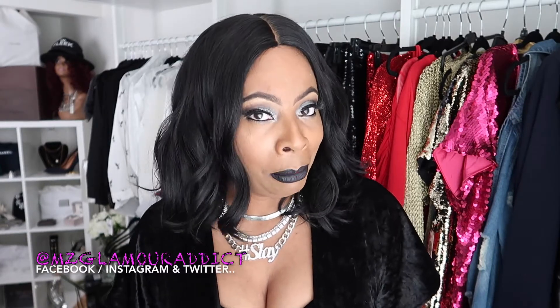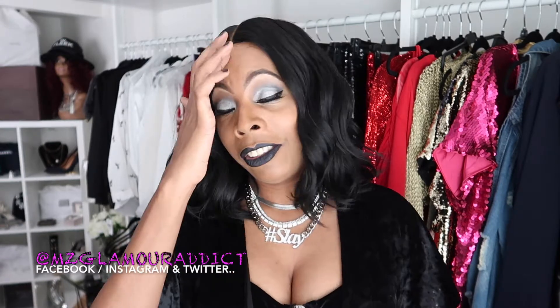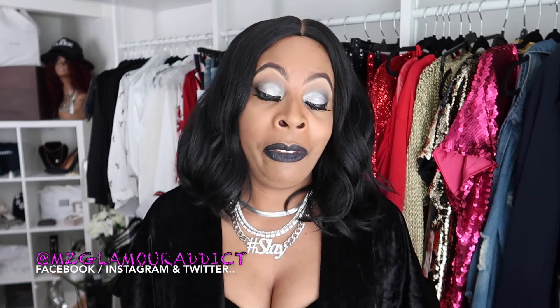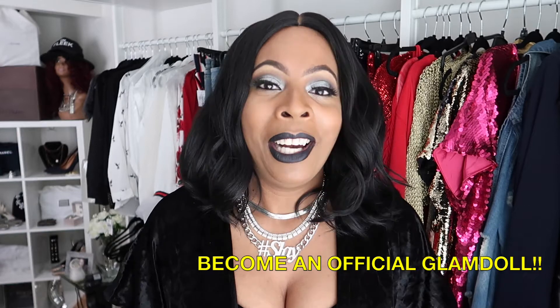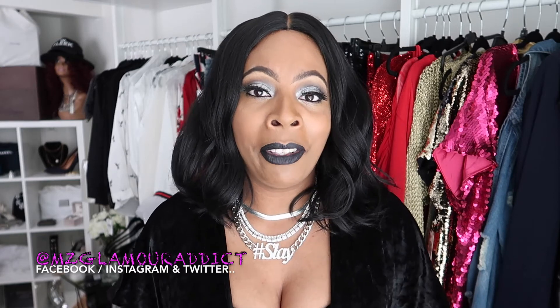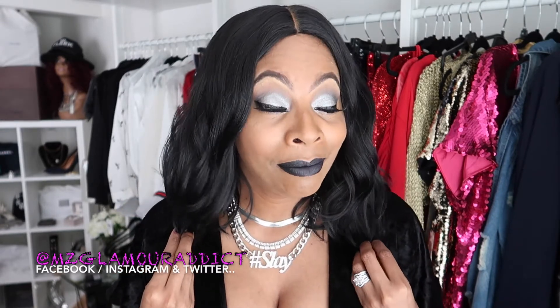I'm absolutely loving this wig, hence the reason why I decided to upload this video so you can love it too. Thank you for taking the time to watch. If you haven't yet subscribed to the Miss Glamour Addict YouTube channel, hit that subscribe button and join the official Glam Doll community. They call me Miss Glamour Addict — I'm all about being a beauty on a budget who loves not breaking the bank for a fab look, and this wig is insanely affordable.